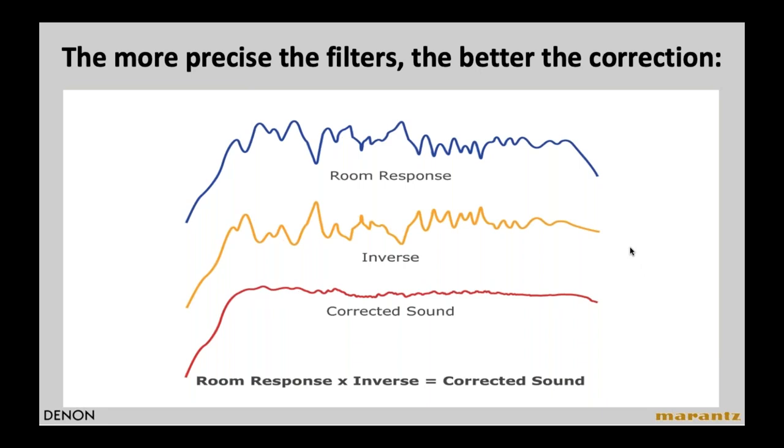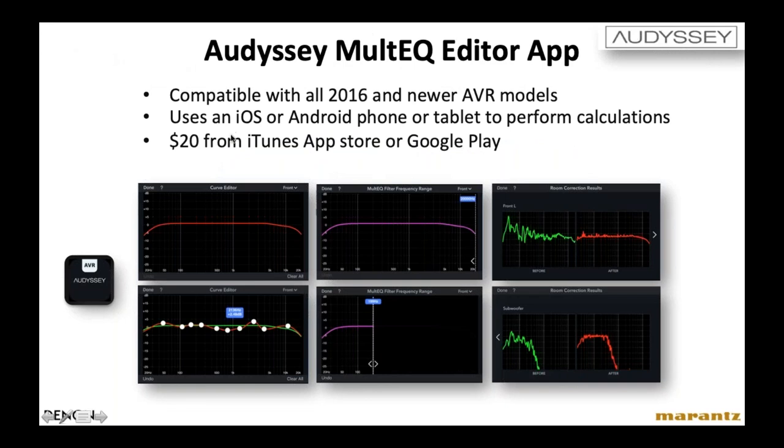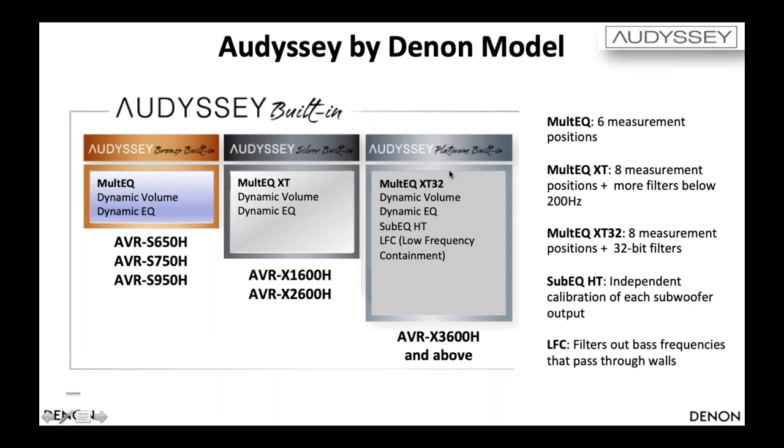The process takes 20 to 30 minutes. Please don't be lazy — use Odyssey. It's a great feature, a value add for your customers, makes the system sound better, and makes you look like an expert going around the room with a microphone measuring the speakers. If you really want to be a pro, you can spend $20 on the iTunes or Google Play store to buy the Odyssey Multi-Cue Editor app, which offers a whole other level of flexibility for this process. There are three versions of Odyssey: the basic Bronze, which has Multi-Cue, Dynamic Volume, and Dynamic EQ, allowing up to six measurement positions; the Silver Multi-Cue XT for mid-range products, allowing up to eight positions; and XT32 for high-end models, which includes Sub EQ HT and LFC.